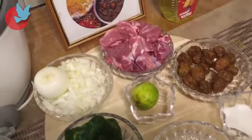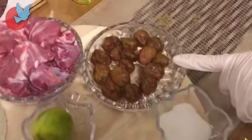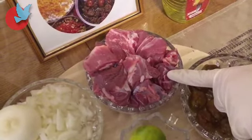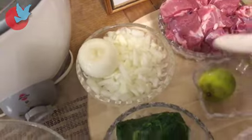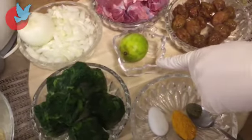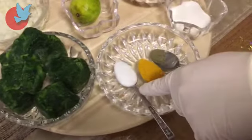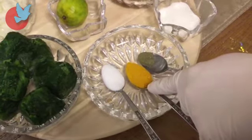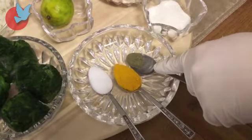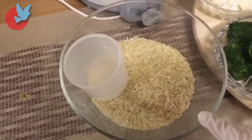One full spoon sugar, 100 gram plum, 500 gram lamb mince, two chopped onions, one lemon, 300 gram spinach, one teaspoon salt, one teaspoon turmeric, half a teaspoon black pepper, and four cups of rice.